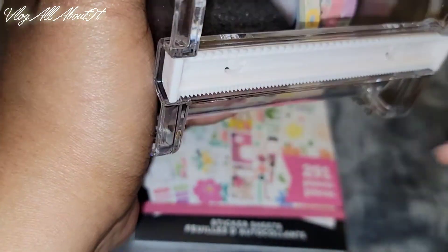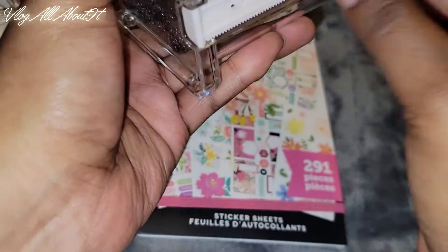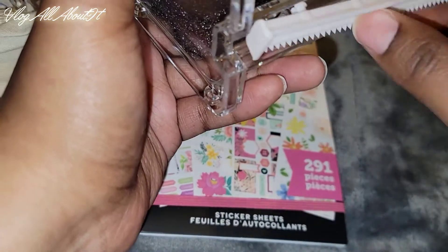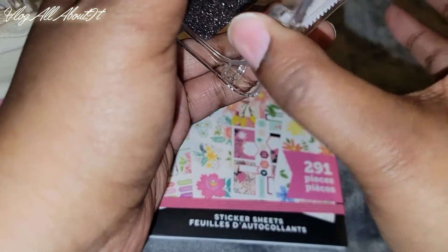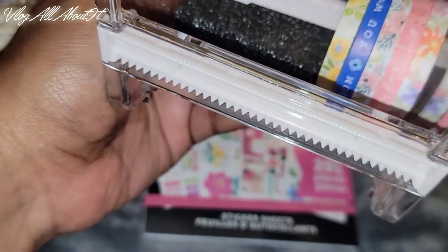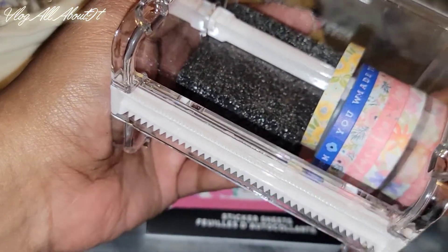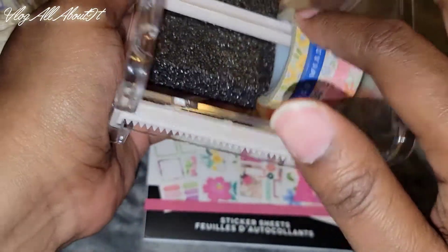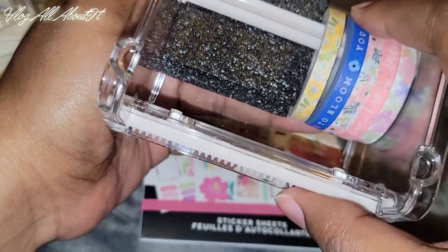Then we have a cool washi tape dispenser. You can actually take this part off — there we go — and flip it if you want a finer cut versus a wider cut. So if you want a finer cut, you just flip it, stick it on here, and slide it into place and it'll cut fine. To take it off, you twist and pull. You stick it in the hole and twist to lock — twist to pull, twist to lock. Then you put your washi tape on here and you're good to go.